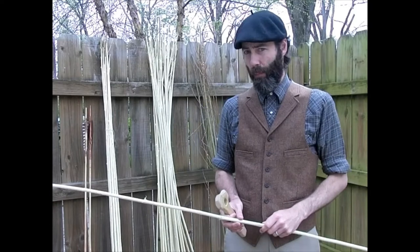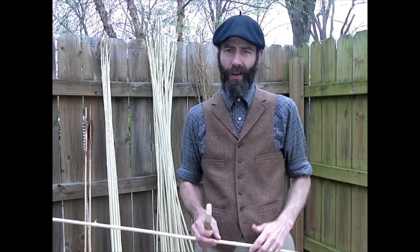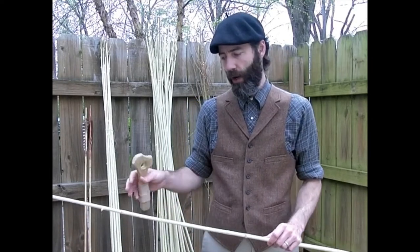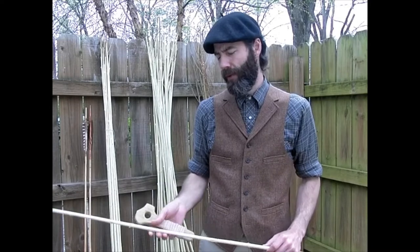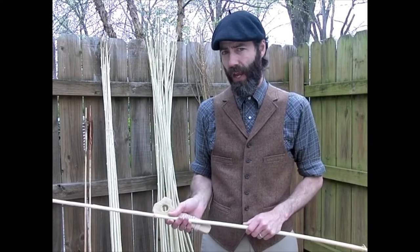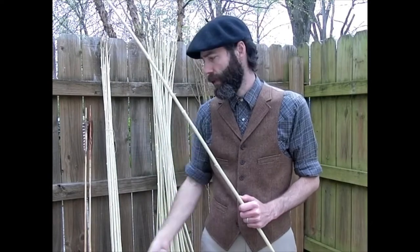Willow shafts, if you peel them and then straighten them within about a day or two — I like to go for 24 hours before I start actually straightening — if you give them that much time, you can very easily work them by hand, working straight without any trouble. So we don't really need this guy.